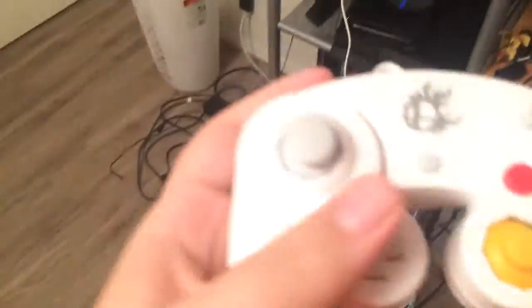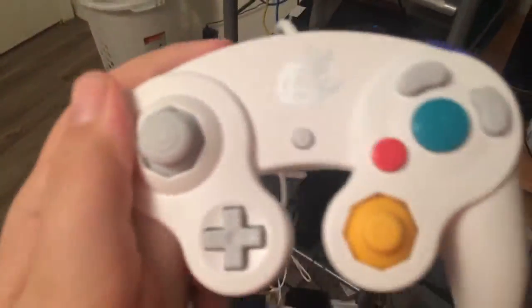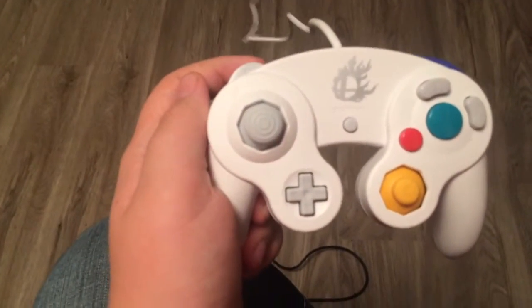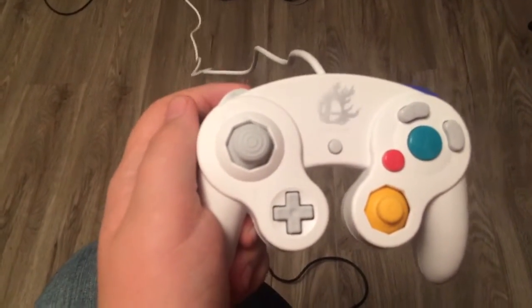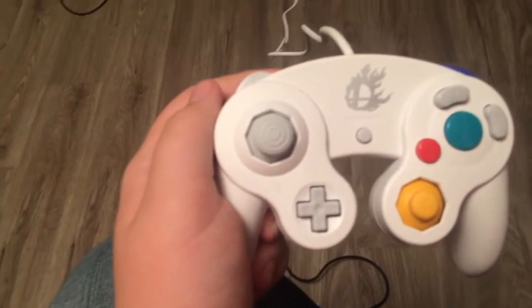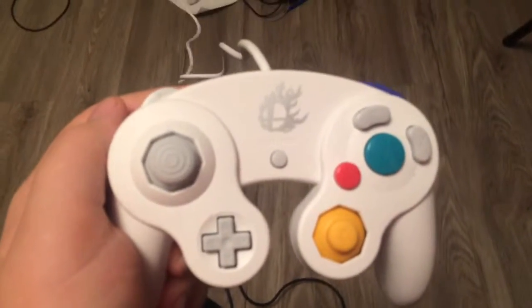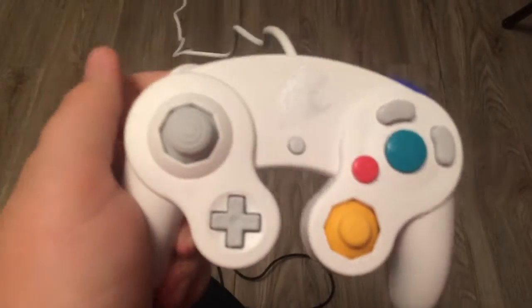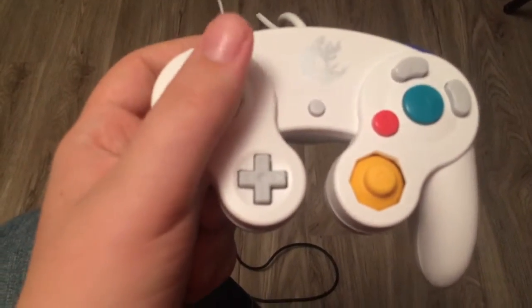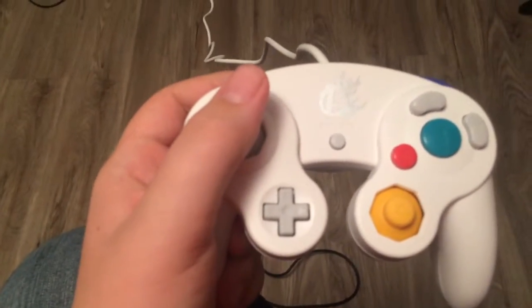We got this controller and it feels the same as all other GameCube controllers — really strong, really comfortable for the hands. It feels like you can pretty much toss it on the ground and it'll be fine. It reminds me of back when I was younger when I would always throw these controllers out of rage and they'd still work, because these things are almost indestructible.